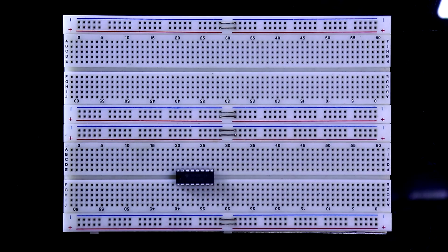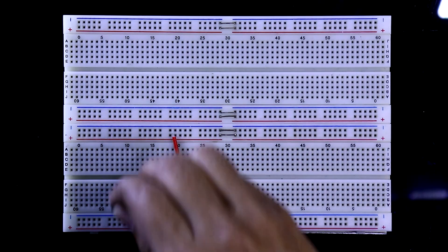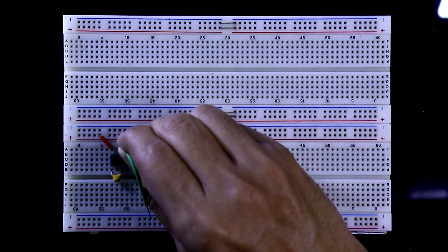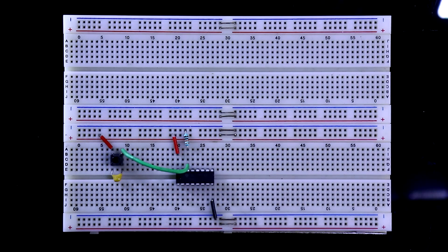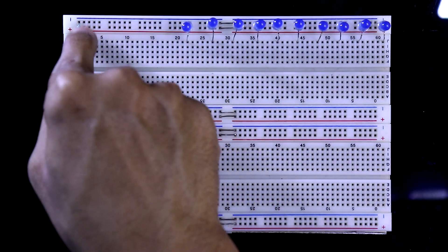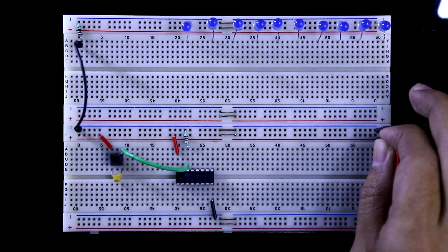Here is the IC4017. Pin number 16 is connected to plus 5 volt and pin number 8 is connected to ground. Here is the push button switch which will provide the clock pulse. The capacitor is connected for debouncing the switch. One pin of the switch is connected to plus 5 volt and the other pin is connected to pin number 14. With pin number 14 I am also connecting the pull-down resistor. The negative pins of all 10 LEDs are connected to the negative rail, with a 220 ohm resistor connecting the cathodes to the negative rail. Both the negative and positive rails are connected.